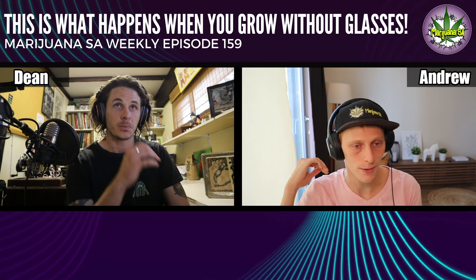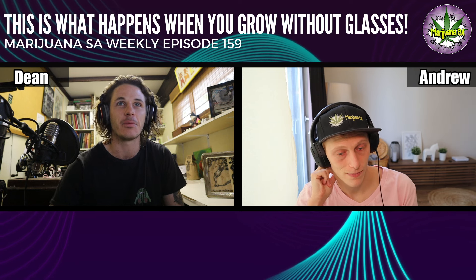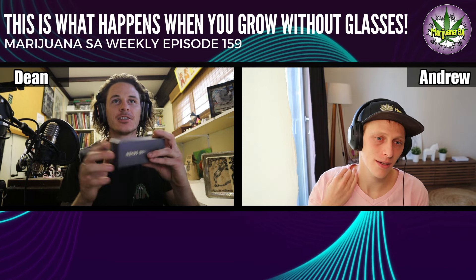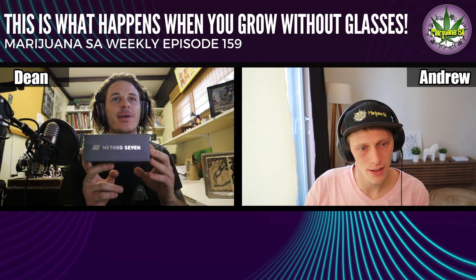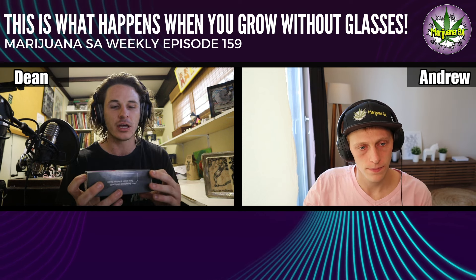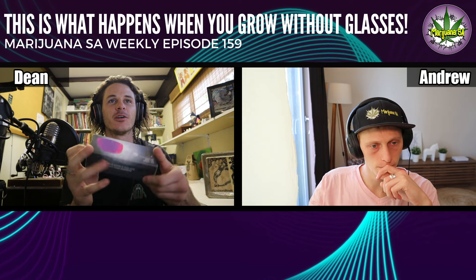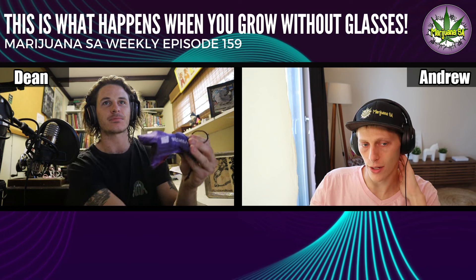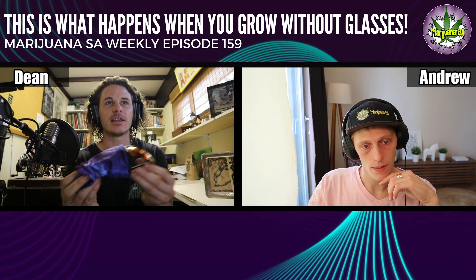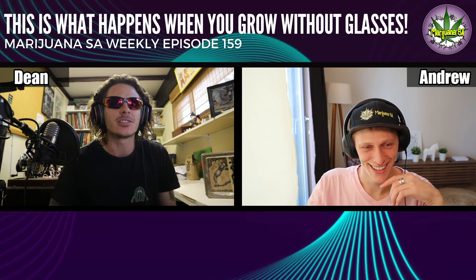I'm a notorious glasses breaker, so for me to get this pair was a big deal — and I'll be careful with them because they aren't the cheapest. Here they are: the brand is Method Seven. They come in multiple styles but we went for the Air Cultivator FX. It says on the side 'safety and comfort with infrared heat and 100% UV protection.' It's that IR filter that really sets it apart from regular glasses — you can get UV filters in normal glasses but not necessarily IR, and a lot of lights have infrared.